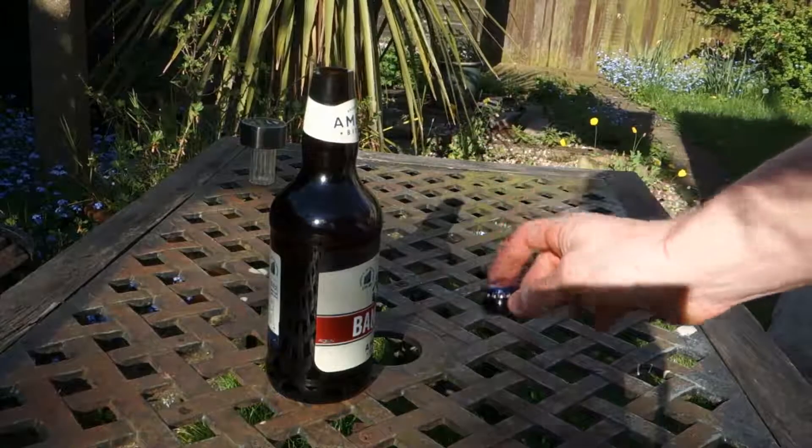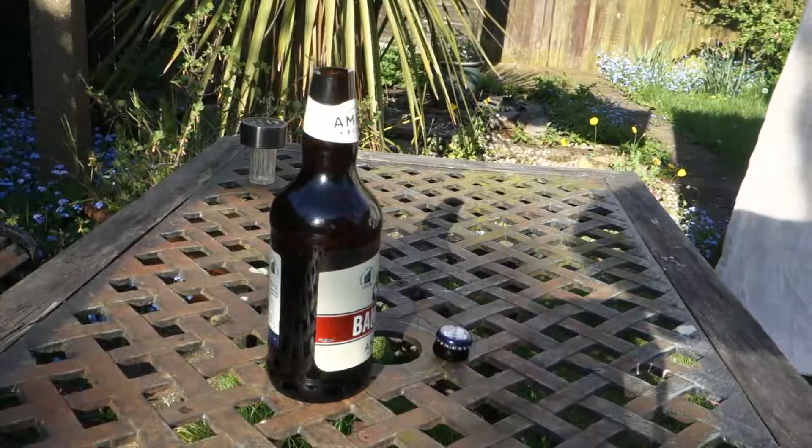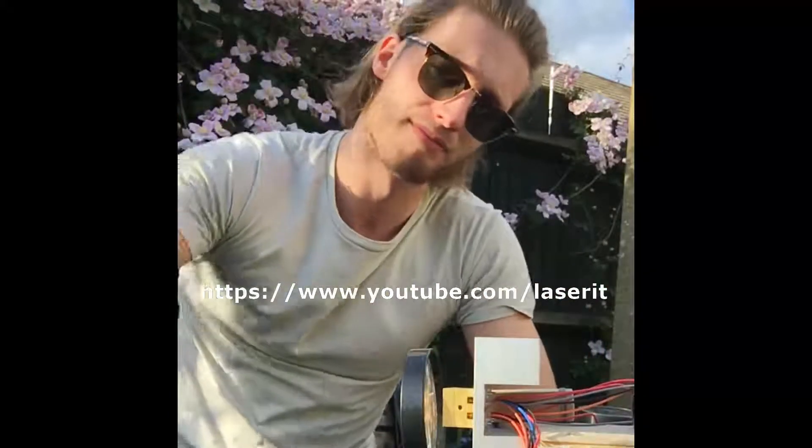Now, this trick will definitely get you dim girls. Peace. Well, I hope you liked that video. If the link's not below this video, check out the link, which will be on the screen now. I'm going to finish off my pint, so cheers.